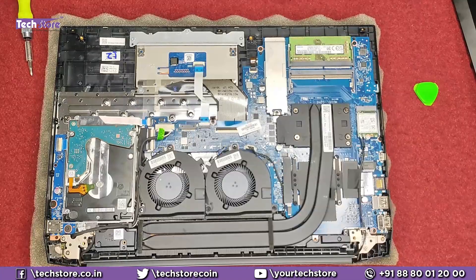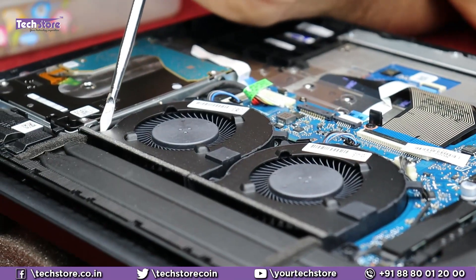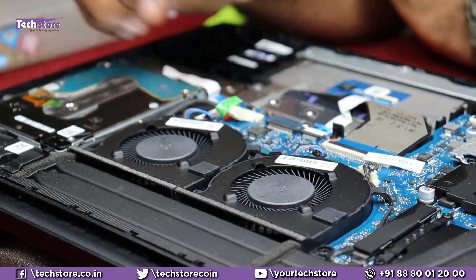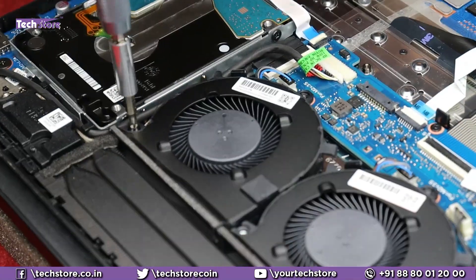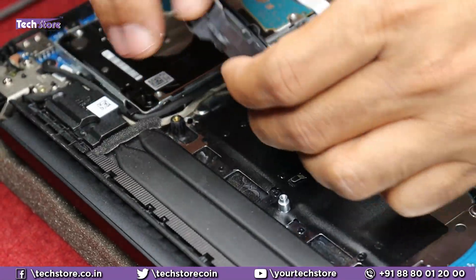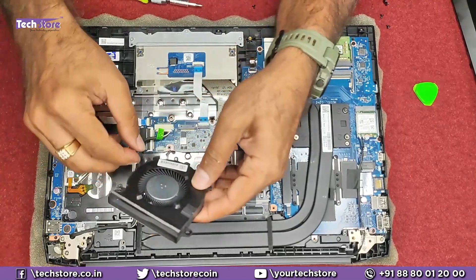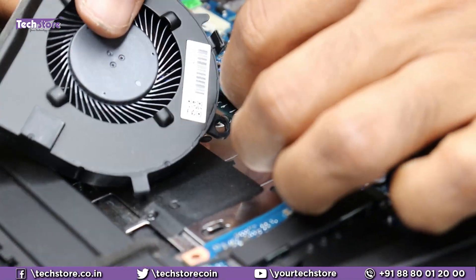If you want to remove and clean or replace the processor fans, there are three screws for one fan and one screw that's common to both CPU fans. In total, remove five screws. Also disconnect the two power connectors — remove them slowly. These are the two fans you need to buy if replacing them. Place the right-hand side fan first, connect its power connector, then place the left-hand side fan and connect its power connector.